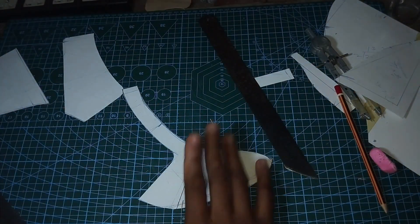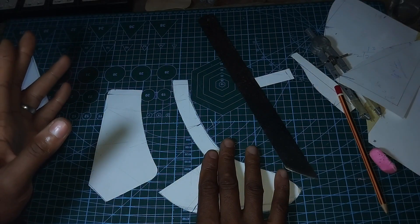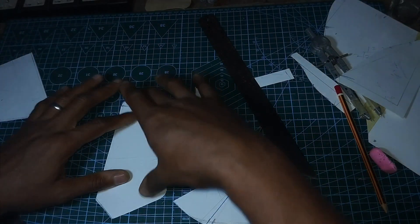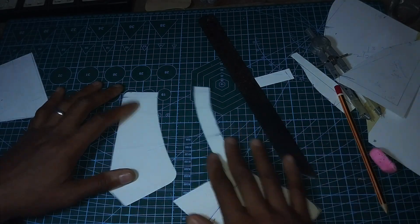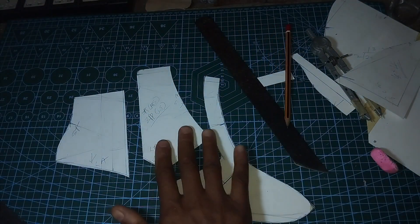This will be the most problematic pattern piece, so let's figure out how it attaches. We'll need stitching allowances here and stitching allowances there — it's the most complex pattern piece. Let's do that.